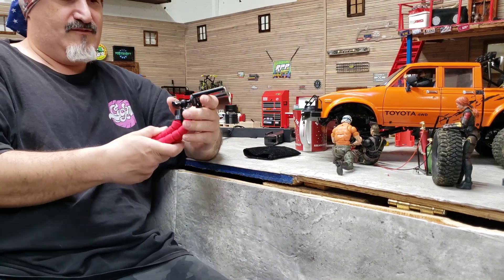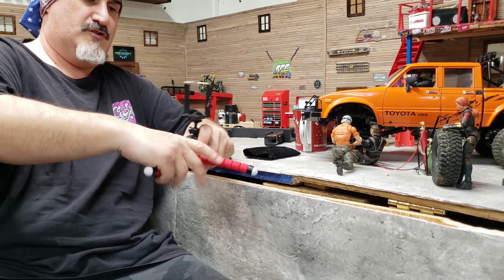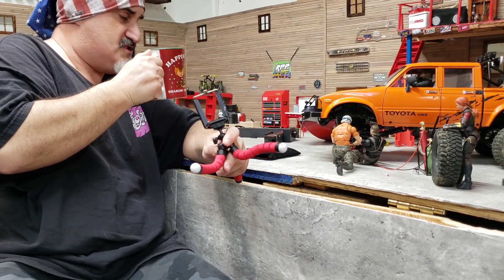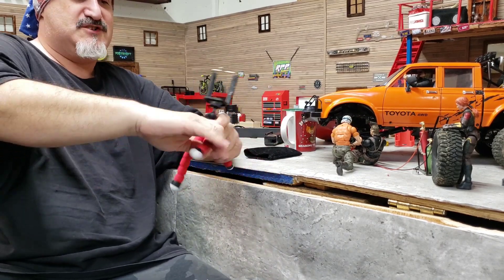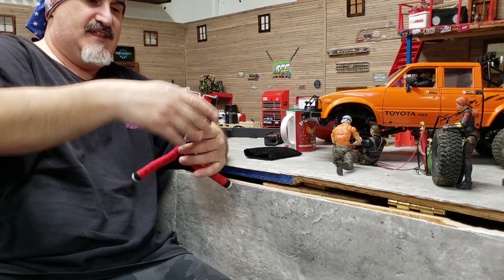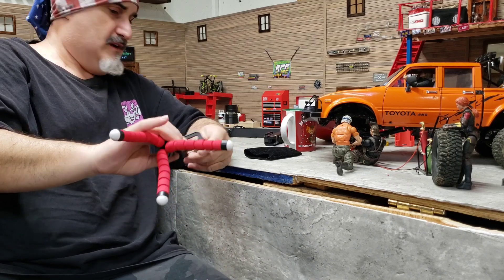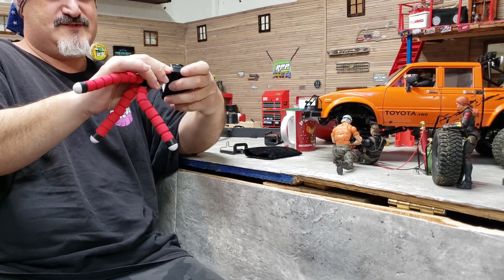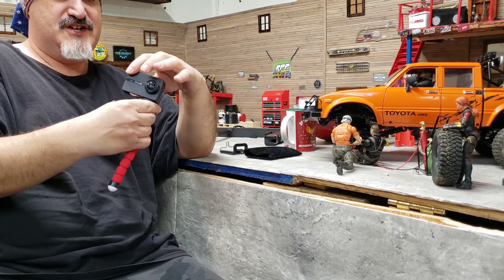Then there's this cheap little octopus flexible tripod that you can get off Amazon or eBay — they're very cheap, like seven or eight bucks shipped. You can do some cool stuff because you can actually wrap it around objects; the legs are flexible. Your phone fits right in it, or you can unscrew the phone mount and screw your action camera directly onto it. It's just plastic so you have to be careful and can't be too rough with it.